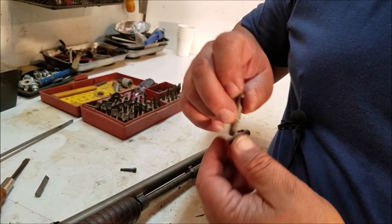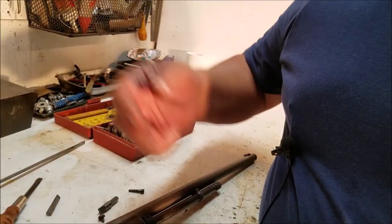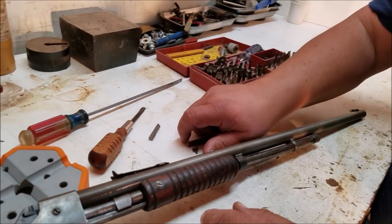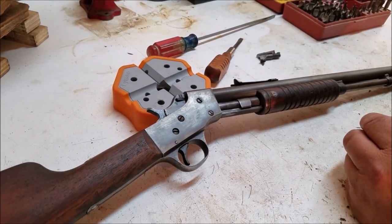If you just simply grab the screwdriver you've been using for everything around the house, your next trip will be to the Brownells catalog to buy replacement screws, if you can find them.